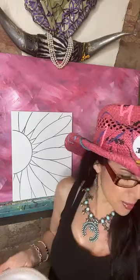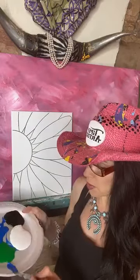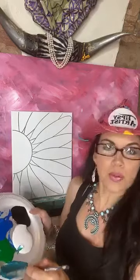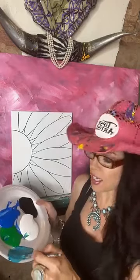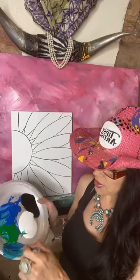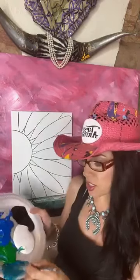We're going to mix up the first color — a really pretty teal. I've got my mama brush. We're going to pick up a nice big dollop of blue, a little bit of green, and then some white, and mix all that together. I want to keep this pretty dark, so a heavier concentration of blue and green than anything else, and just a little bit of white in the mix.